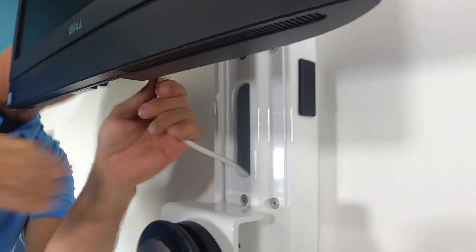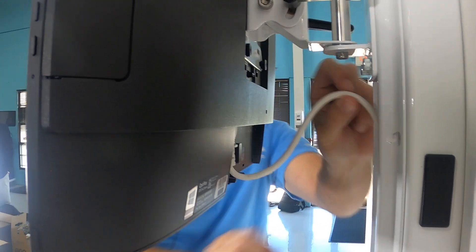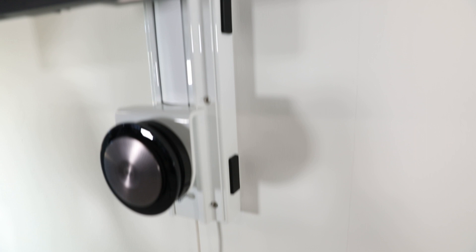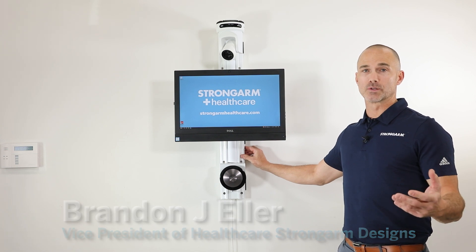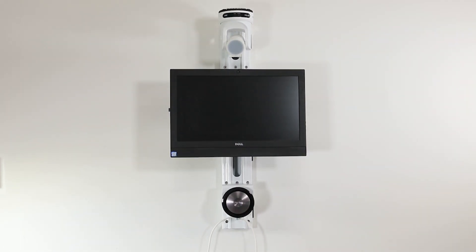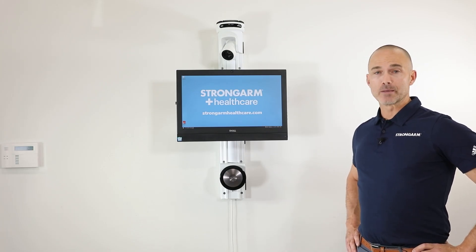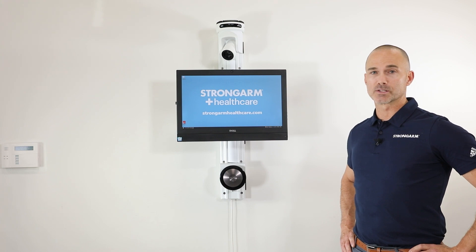Run the cables out of the holes in the cavity. Ultimately, when looking for a telehealth or wall-mounted solution in healthcare, you want to make sure that you look for an all-metal product from a durability perspective. With Strongarm Healthcare we offer a lifetime warranty — it is vitally important to us as a company that we know our product is going to support and last as long as the nurse needs it.